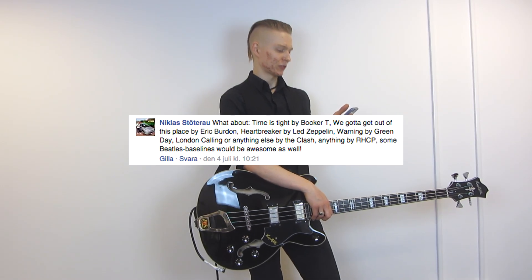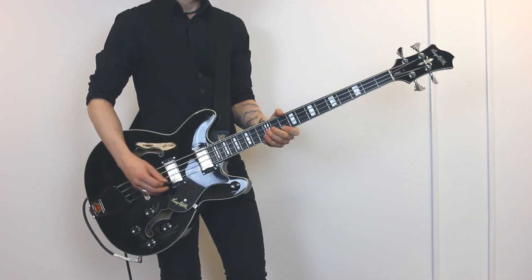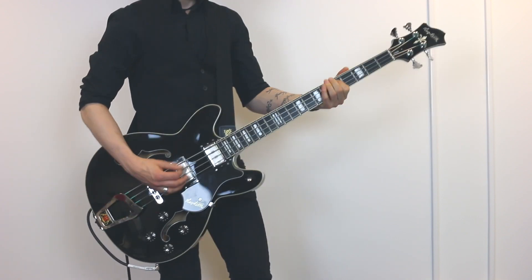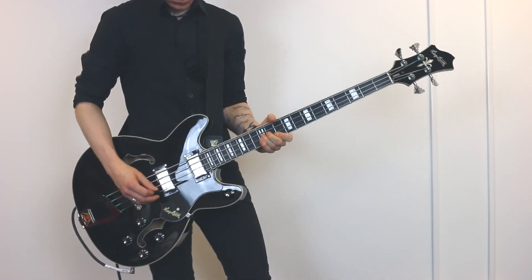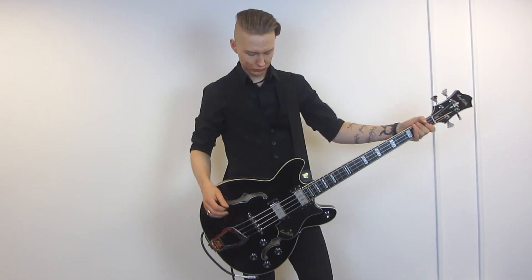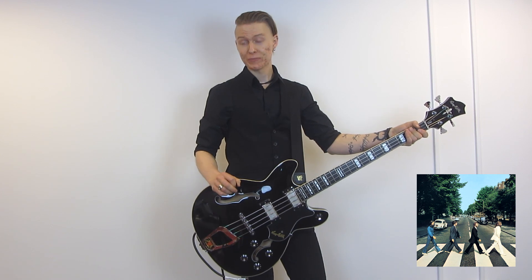Some Beatles bass would be awesome. I agree. Of course it shows a very iconic Beatles bass line. But which Beatles song isn't iconic?